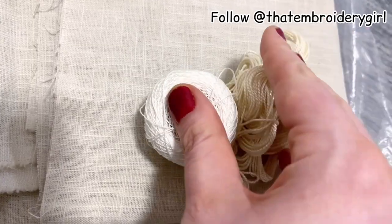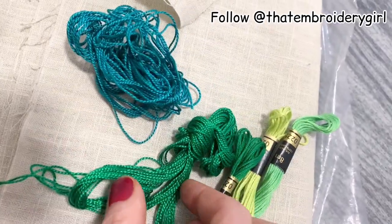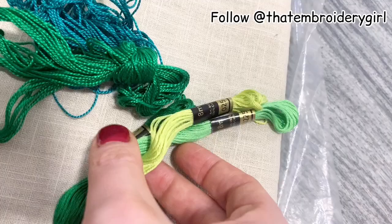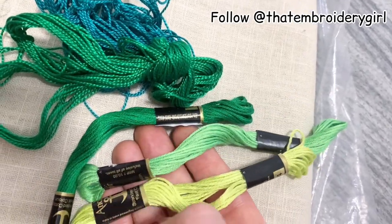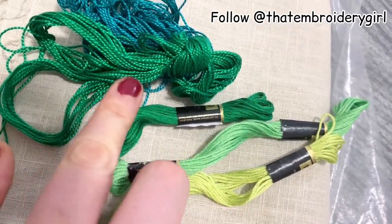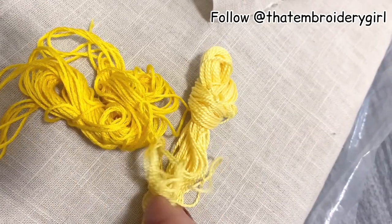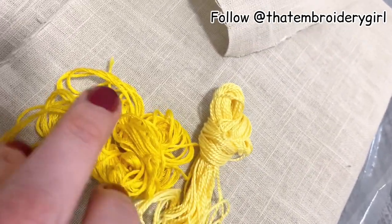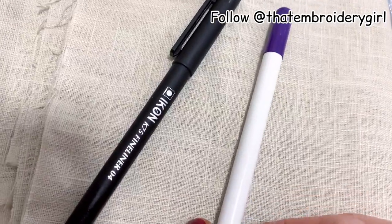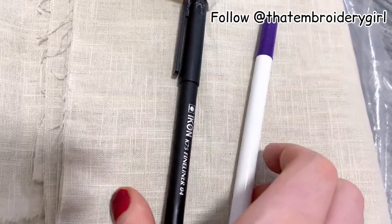For greens I've got a bluish-green and a darker green perlé thread, again number 5, and then three different greens in Anchor floss — a yellowy lime green, a light green, and a dark green. For flower middles I'm using a yellow perlé thread number 5 and an embroidery floss in a deeper yellow. I'm also using a water-soluble pen I picked up on eBay in a pack of five for two quid, and a fine liner.